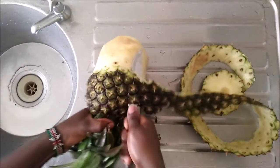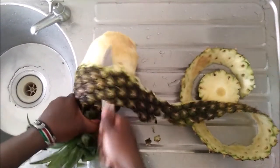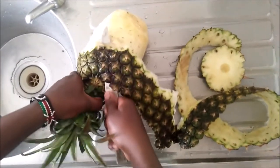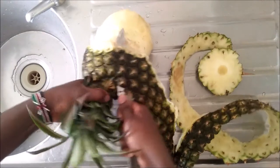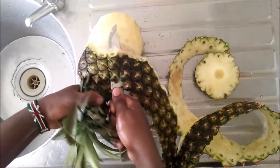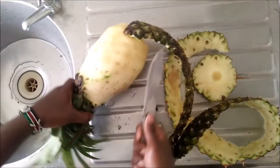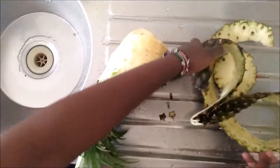As I peel this huge pineapple, remember to like and comment down below what other kinds of desserts you enjoy, and also subscribe to my channel if you enjoy my content. I'm going to place a link at the top right corner so that you can see all the other recipes that I've tried out and shared with the world.